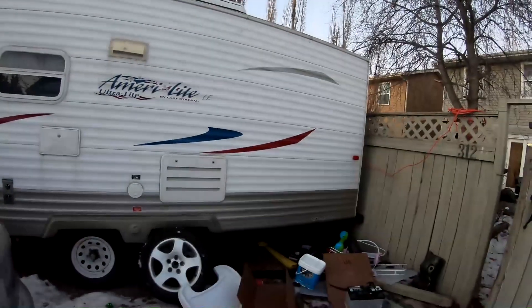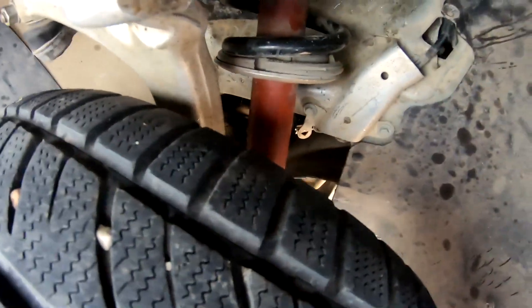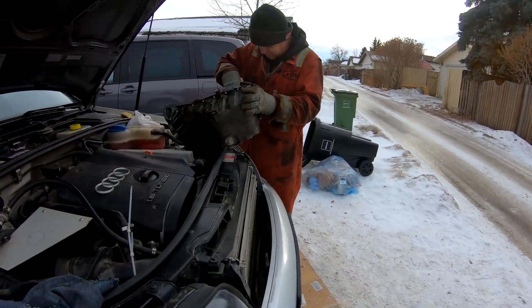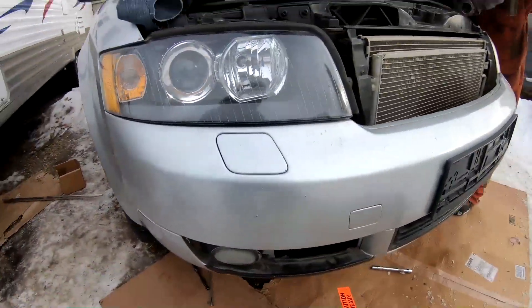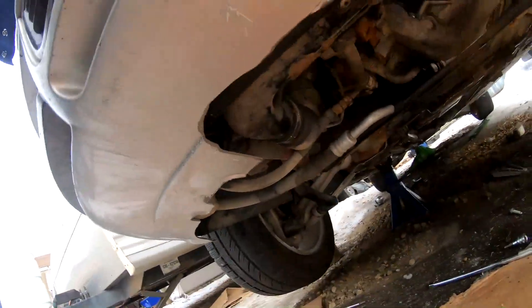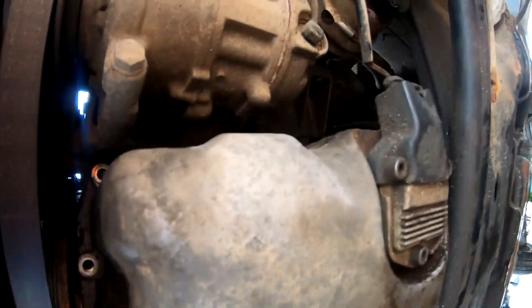We're back at it again the next day — the new strut is on and the tires are back on. We went to the scrapyard, picked it up, and put it on before I even grabbed my camera. Now we're working on the oil pan. I've got some bolts out and we're starting to get into it.